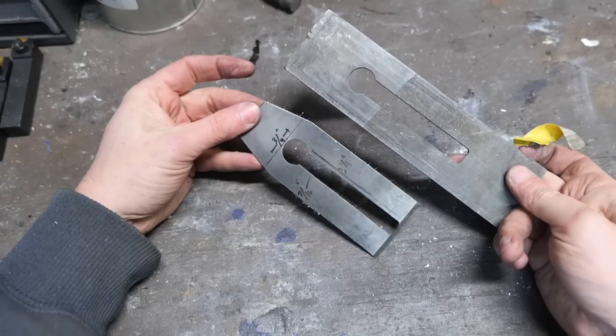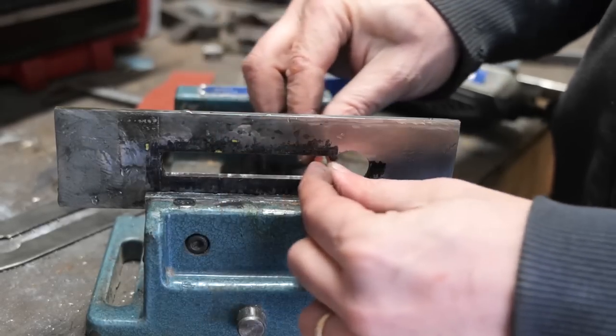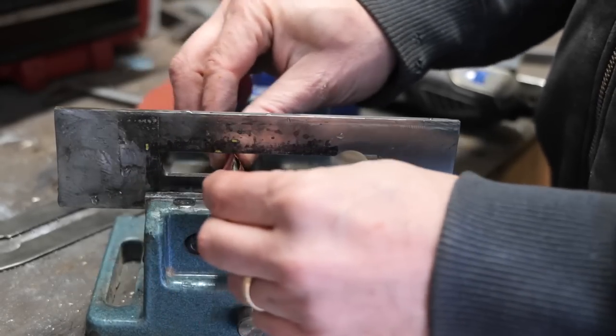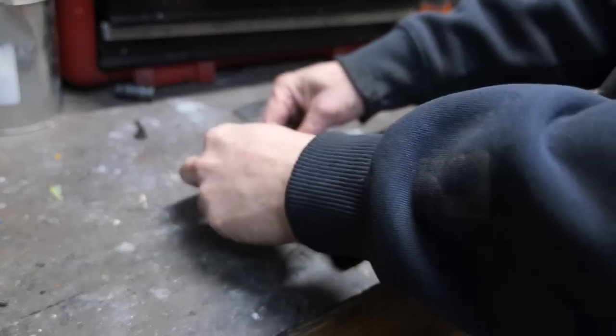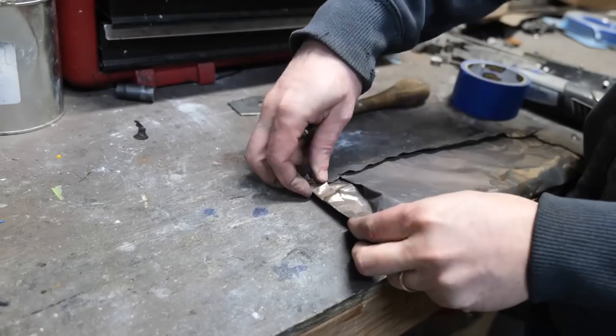My milled slot ended up a little bit wider, so much for math. We're going to get this wrapped up in steel foil for a couple of normalization cycles in the heat treat oven before we do our quench.